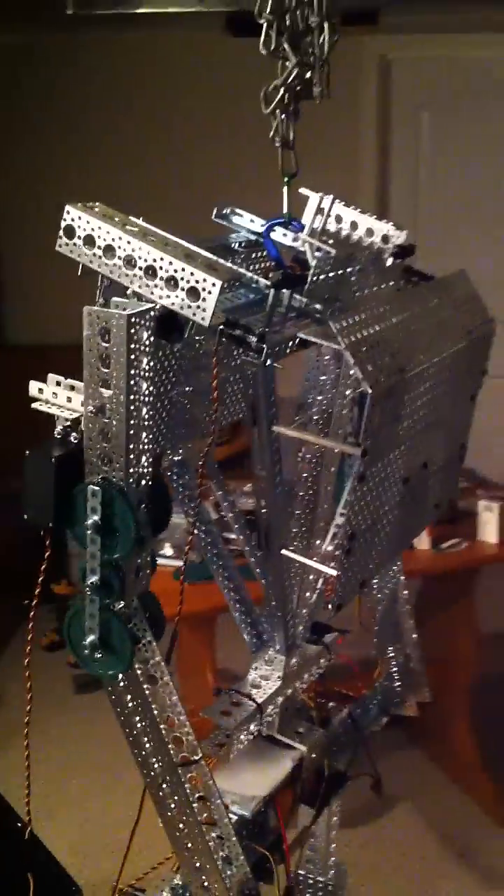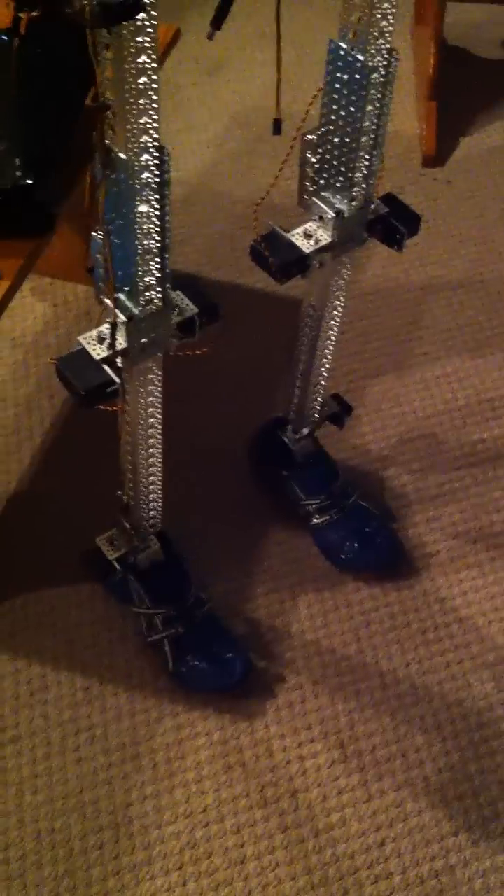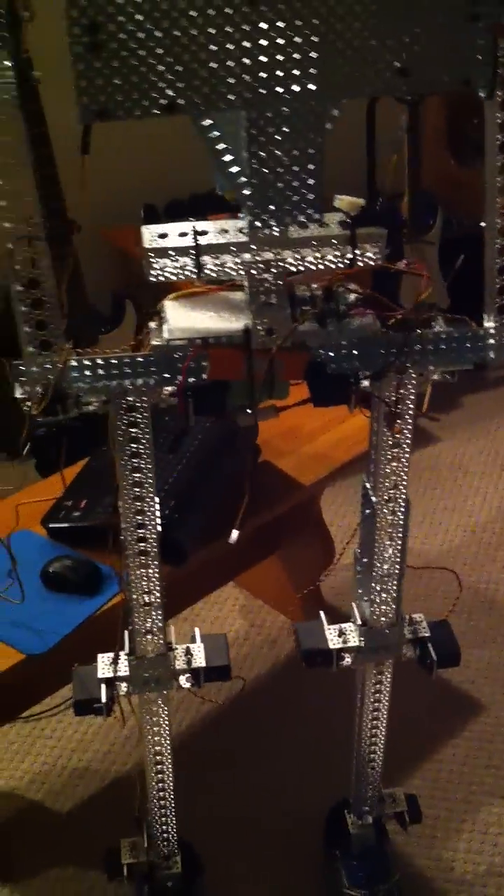Hey guys, Ian here. Just want to bring you an update on the progress of our robot so far. As you can see, got a nice pair of Nikes on it right there — just want to put some running shoes on its feet for when we do the treadmill test coming up pretty soon, just to test its mobility when it's walking.